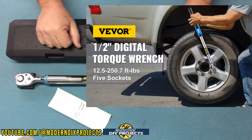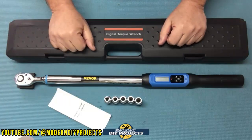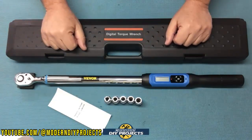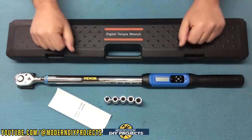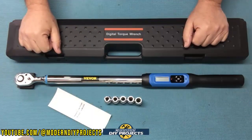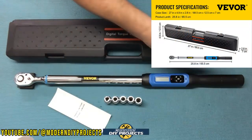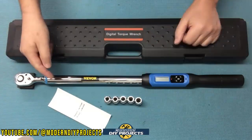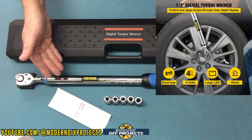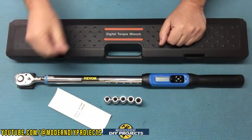We're going to start with the 1/2 inch torque wrench — the 1/2 inch drive digital torque wrench from Vivor, available on their website, link in description below. At the time of making this video, this wrench retails for $89.99. When you unbox it, you get the torque wrench itself, five sockets, and a case to keep it in. The warranty is one year. The dimensions are 25.8 inches in length and it weighs 3.6 pounds. This is a 36-tooth design, and the torque range is from 12.5 to 250.7 foot-pounds.